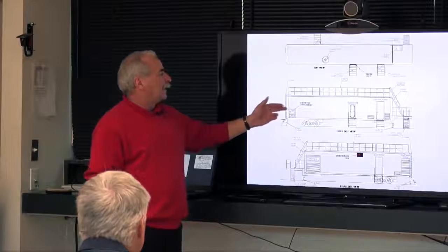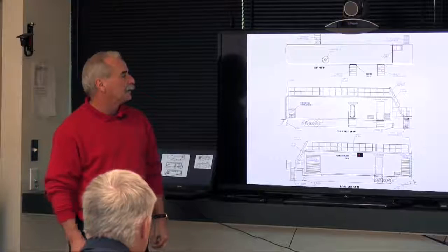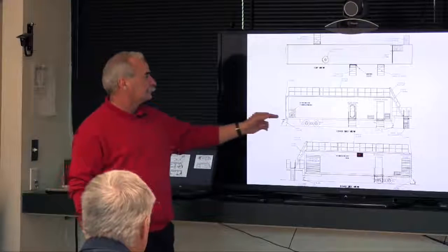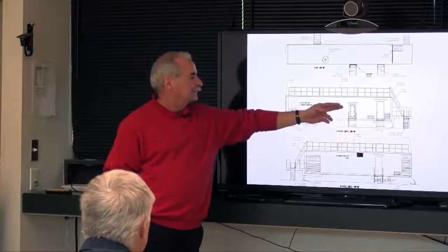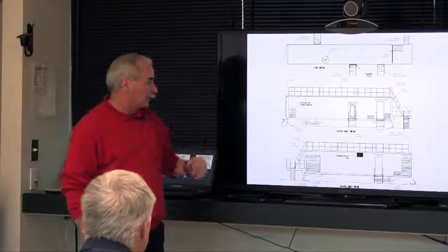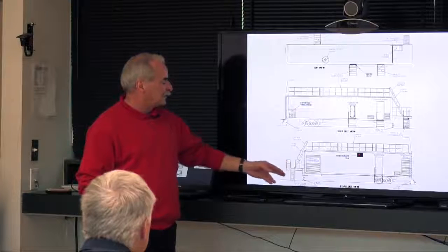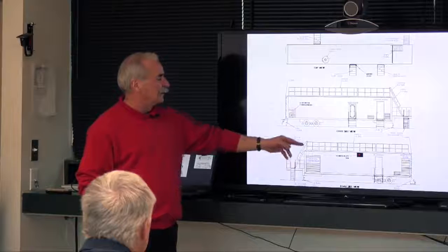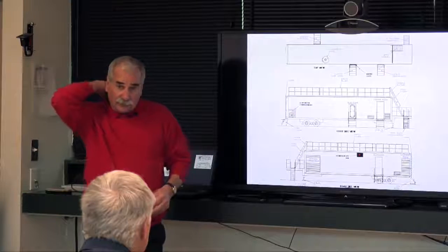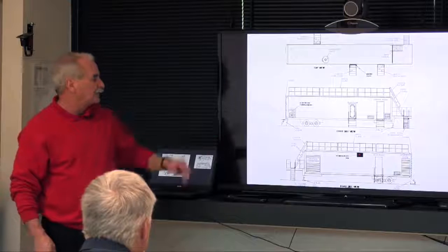On the curbside view, down at the back we have a generator running off of the propane supply for the unit, the six-dog door leading into the burn room, and a door into the control room. On the road side, up on the gooseneck of the trailer, there's a ladder going up to the gooseneck and another one going up to the roof, so you can stage your teams up on the roof itself.